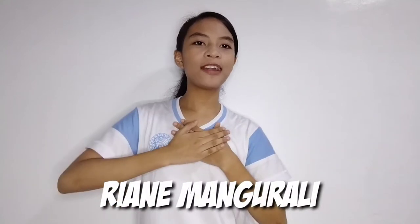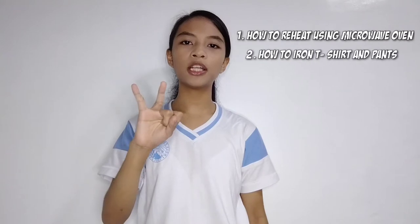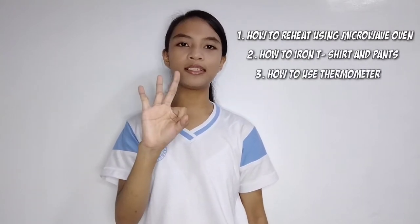Hello everyone! My name is Runa Emo Morali and for this video, I'm gonna show you three things. The first one is how to reheat using a microwave oven. The second one is how to iron a t-shirt and pants. Last but not the least is how to use a thermometer. So without further ado, let's get on with the video.